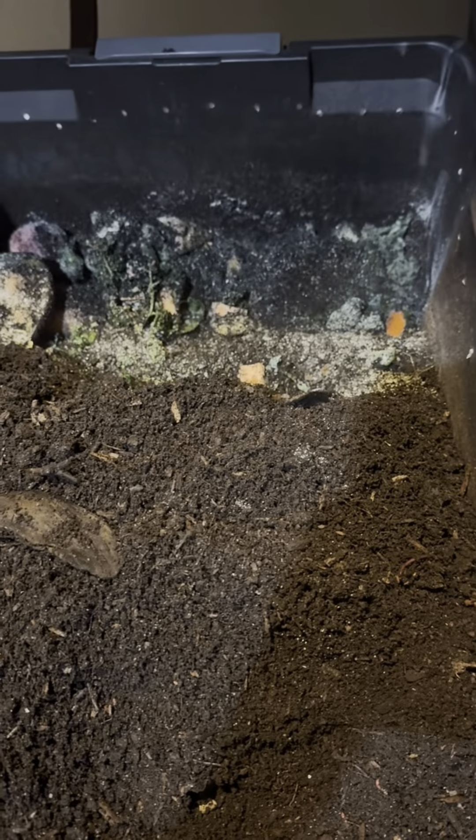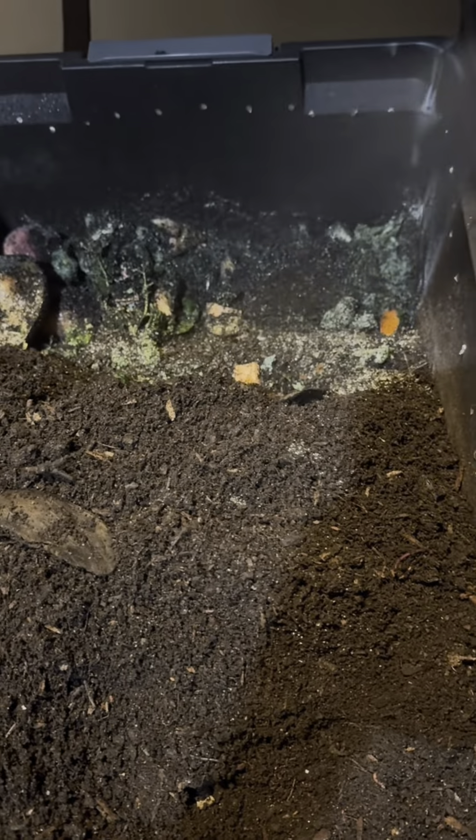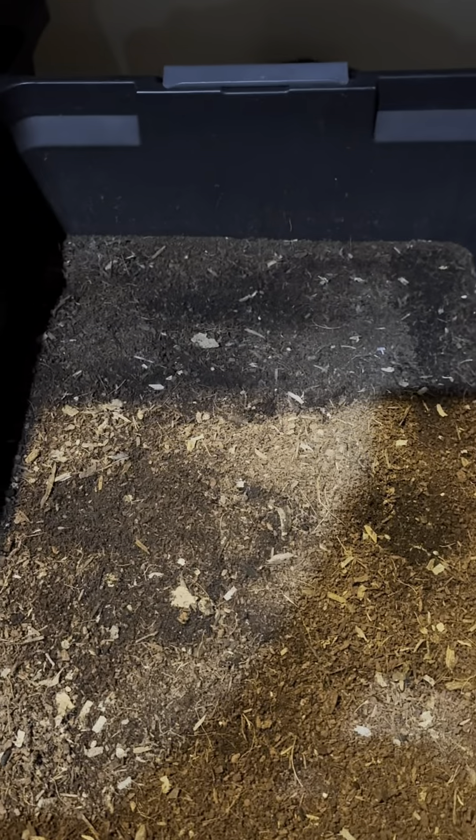If you haven't signed up for my newsletter, I'll be sending out more information on what biochar is and how it benefits your worm bin. So make sure you head over to pgwormfarm.com and sign up for the newsletter so that you can get more information about that.